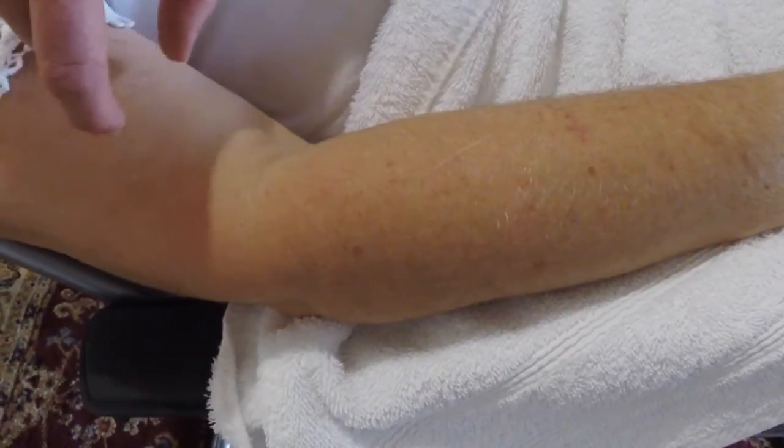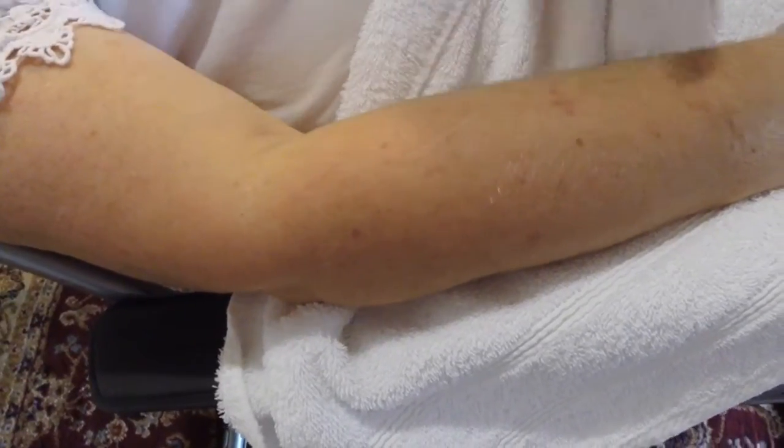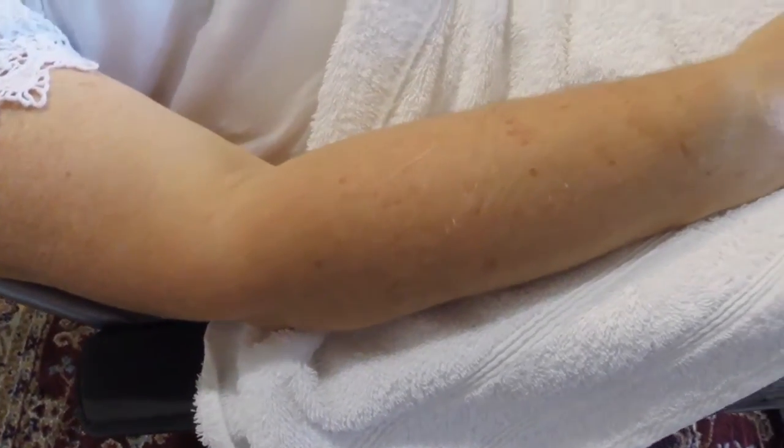So we're going to put some needles in her left elbow — down here, down there and down there — and just get her to move her leg around and see what kind of difference that makes.